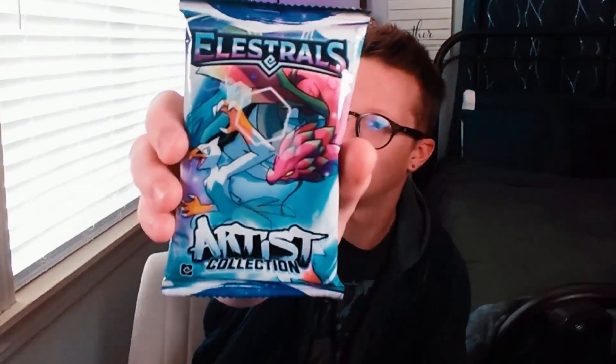What is up Lightning Squad and welcome back to Neighbor Games. I am your host Neighbor, and today trainers it's going to be another shorter video, but that's absolutely fine because today we're going to be finally opening up the Elestrals Artist Collection Pack.